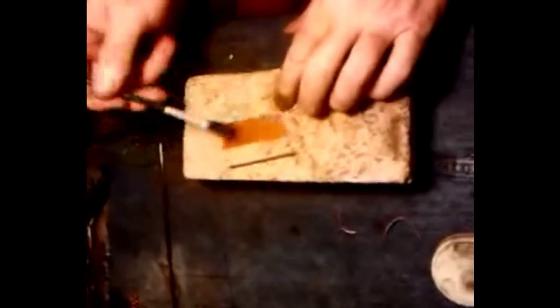First thing you want to do is put your flux on here — put your flux on the pieces that you want to solder.